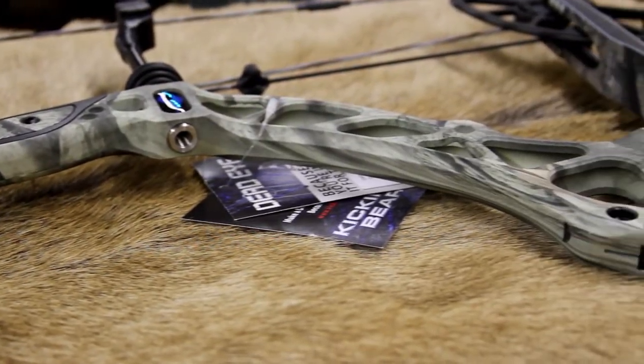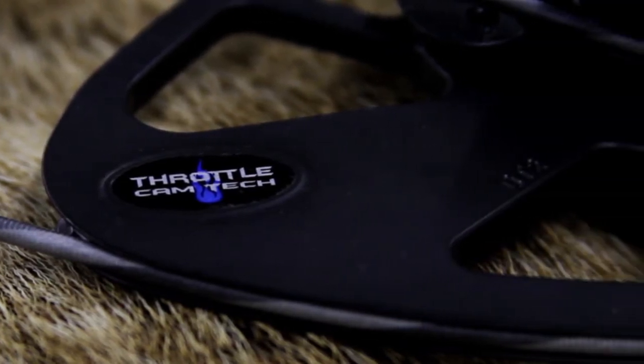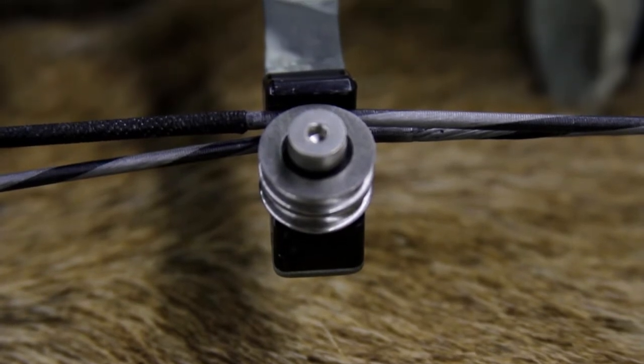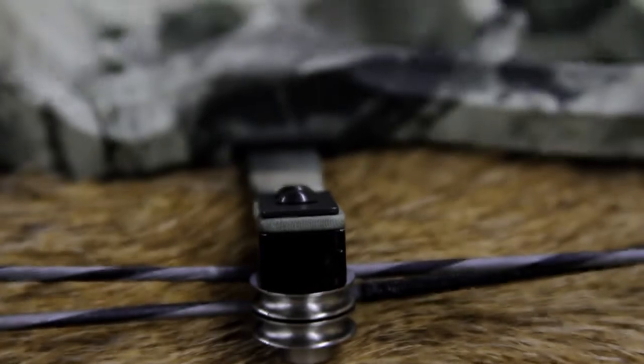It does come with throttle cam technology, which moves the bottom cam out to the end of the limb, allowing them to have the cam size needed for that speed. One of the other technologies it has is this FLX roller guard, which eliminates bow torque, so when you draw the bow back it's going to come straight back in your hand and not torque side to side like a lot of other single cam bows.